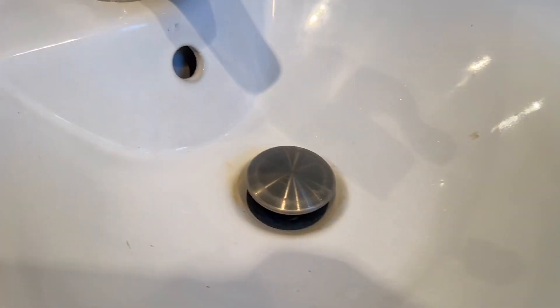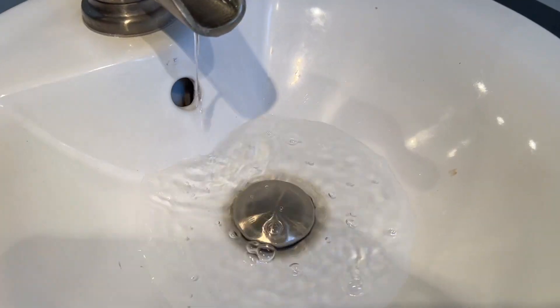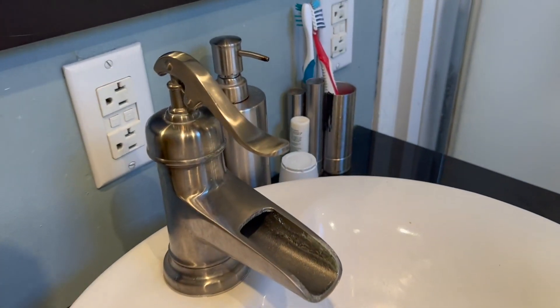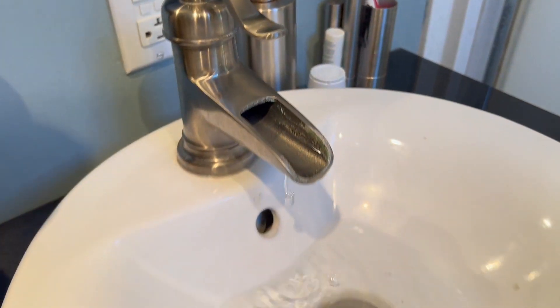You do get the little push-click drain plug down here — works really well. You can see it holds water nicely. It matches. We got the brushed nickel version and the single handle control here, so you can go hot and cold to adjust that from one handle.